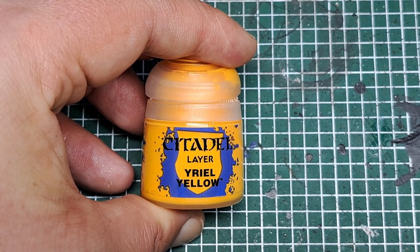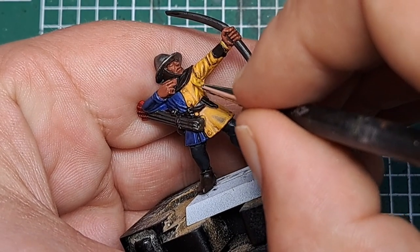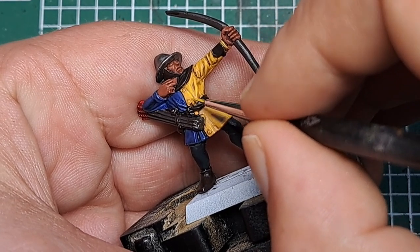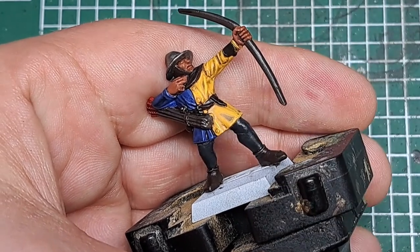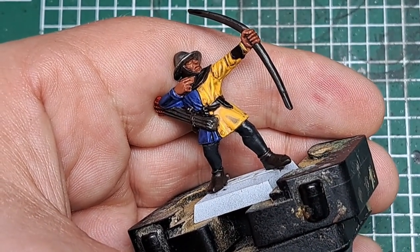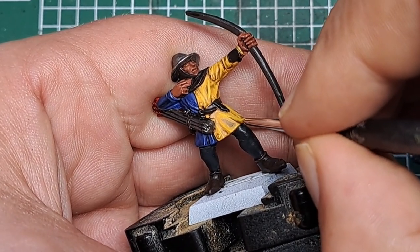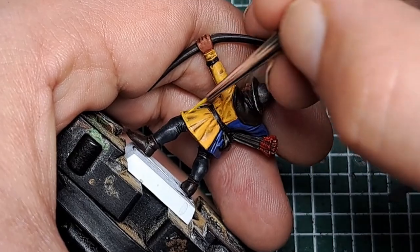Now I'm coming in with some pure Yriel Yellow, doing an edge highlight on all of the sharpest points — so on the tops of any folds, any sharp creases or prominent lines, I'm just giving a thin edge highlight of Yriel Yellow just to make them stand out. Work your way around the model, pick out all the sharpest points with a thin edge highlight of Yriel Yellow.